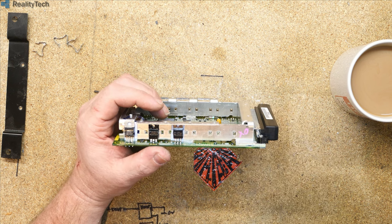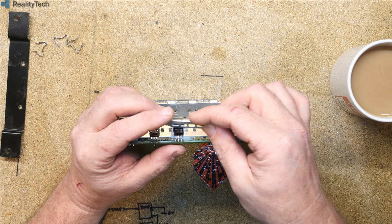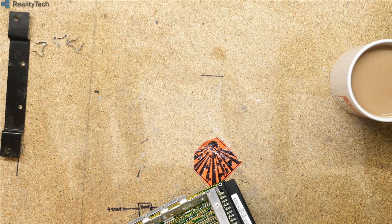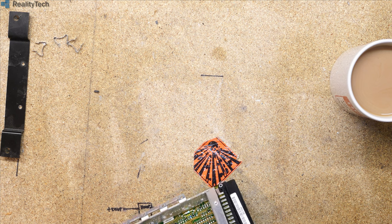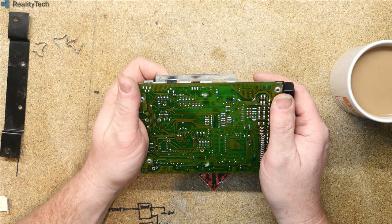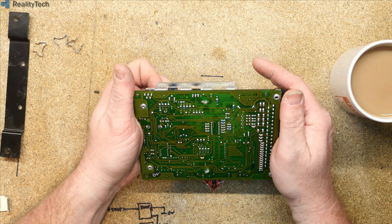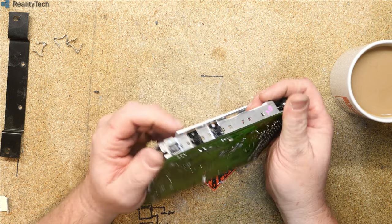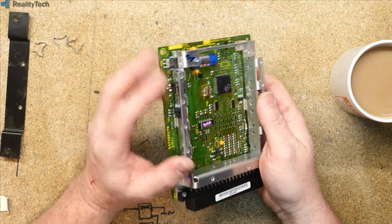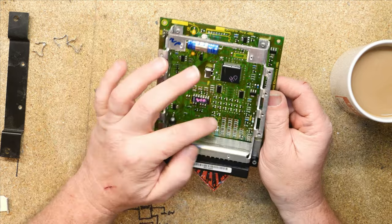And then start looking at what we've got going on here. I can't actually see much on them — everything is conformal coated. A quick look under here on the pins suggests we've got possibly at least two voltage regulators. There's certainly a switching-type regulator there. And there are tantalum capacitors in here — so if you get one of these that suddenly blows the fuse and stops working, you need to go after these tantalums. There appear to be three of them.